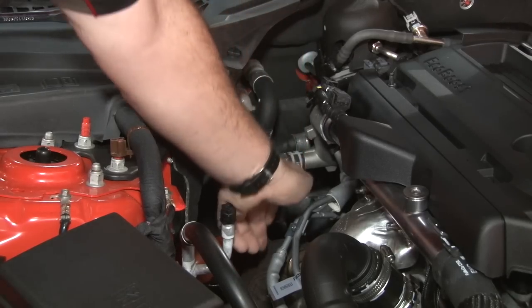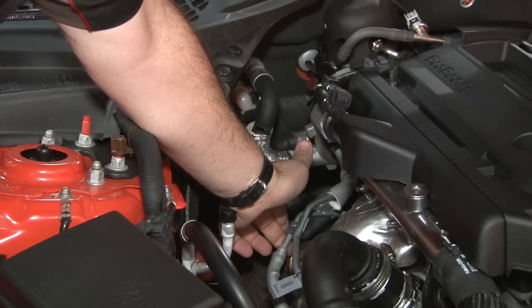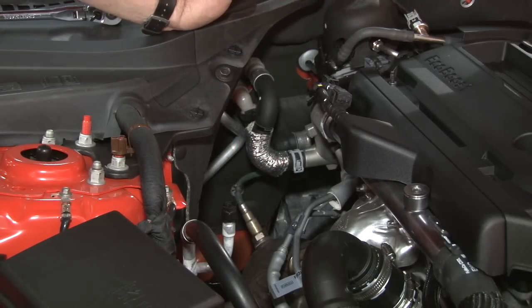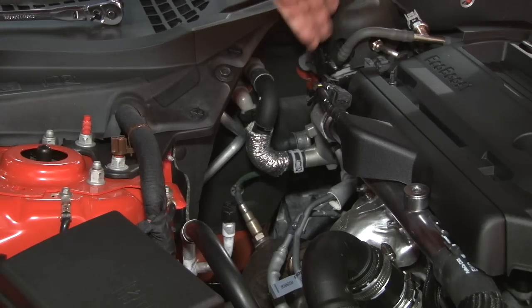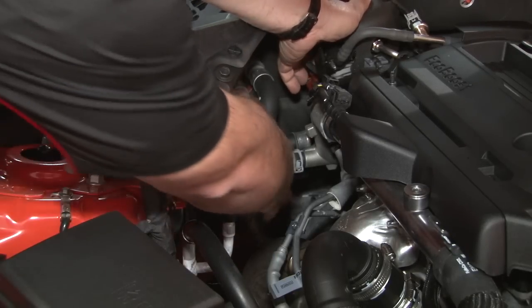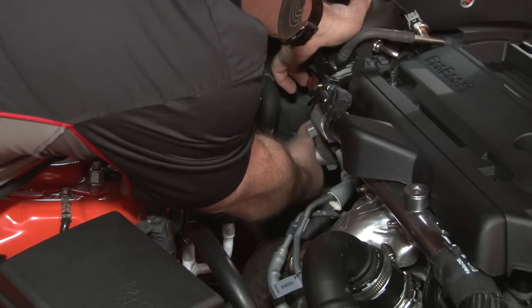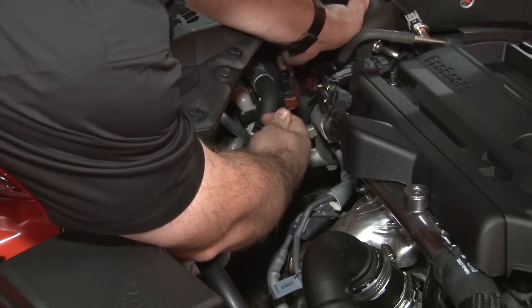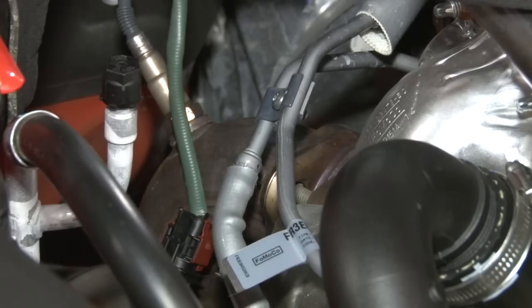The downpipe is connected by two studs and two nuts to the turbo itself, and there's a bracket underneath the car as well. First thing you want to do is disconnect the oxygen sensor so when you take the pipe out you don't rip the wiring. The sensor's right here — follow the wire up and it disconnects right here.